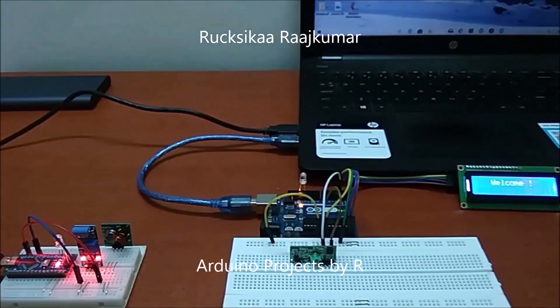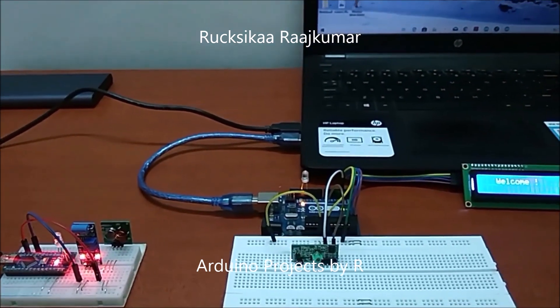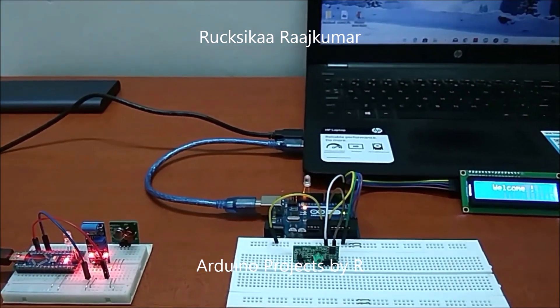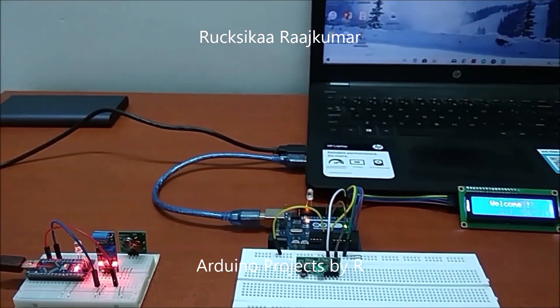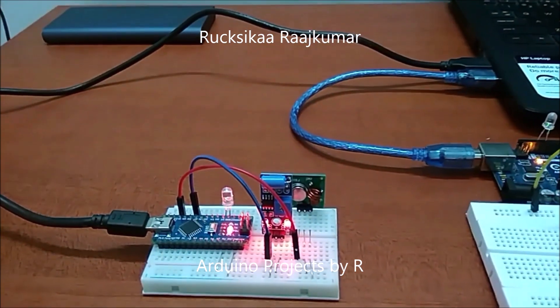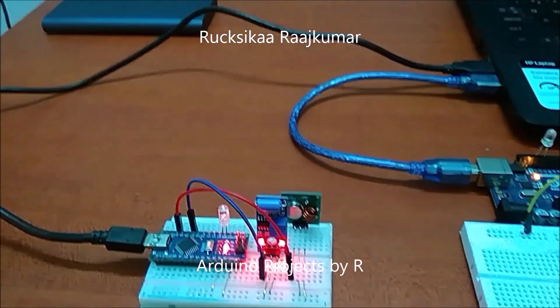Hey friends, welcome to my new video. This is Rukshika Rajkumar from Arduino Projects by Art, and today I'm going to present to you my security system using the vibration sensor. In this project you'll be needing an Arduino Nano and an LED, a vibration sensor module, and an RF 433 MHz transmitter module.